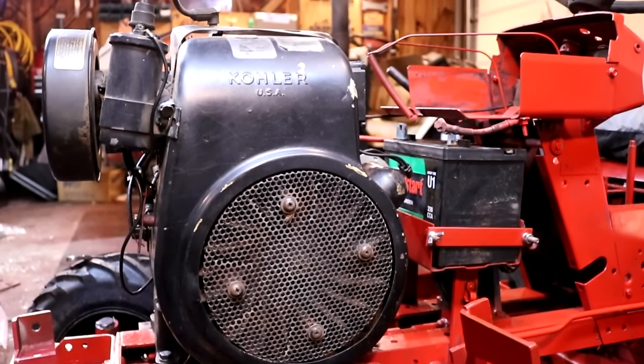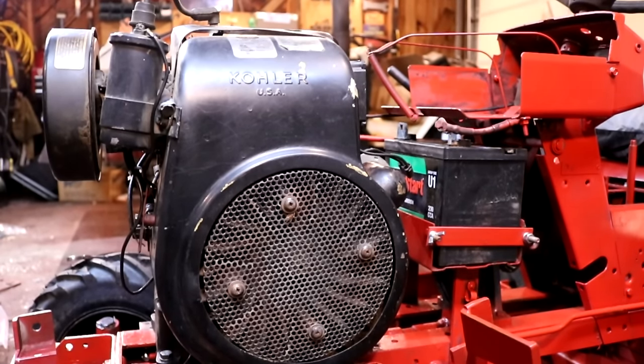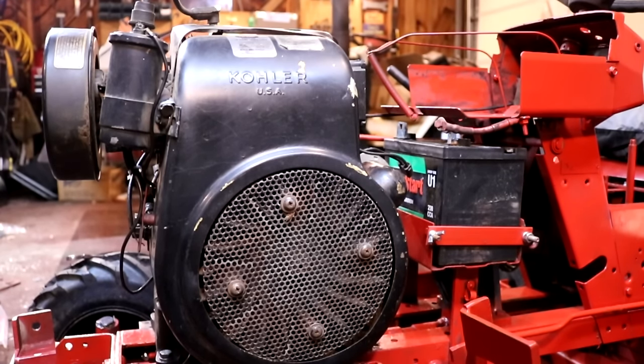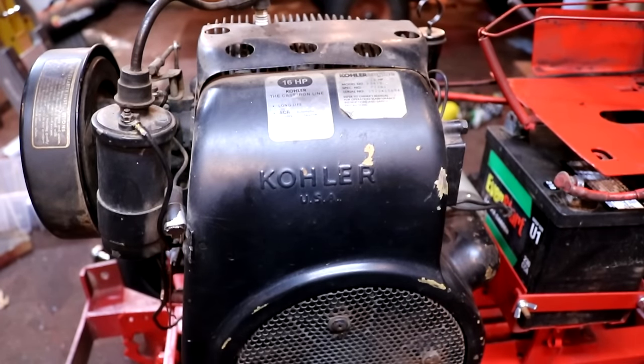When I get a new-to-me tractor that has a Kohler K-Series engine, even if it's running well, I like to get a good baseline on the engine before I go any further. The truth is, these engines are now, at this point, 40 to 50 years old. So when you get these engines, even if they're running well, they are really very close to needing some significant maintenance. So I like to get a lot of that stuff out of the way right at the beginning, as well as take a look at the engine so I can expect future maintenance requirements.